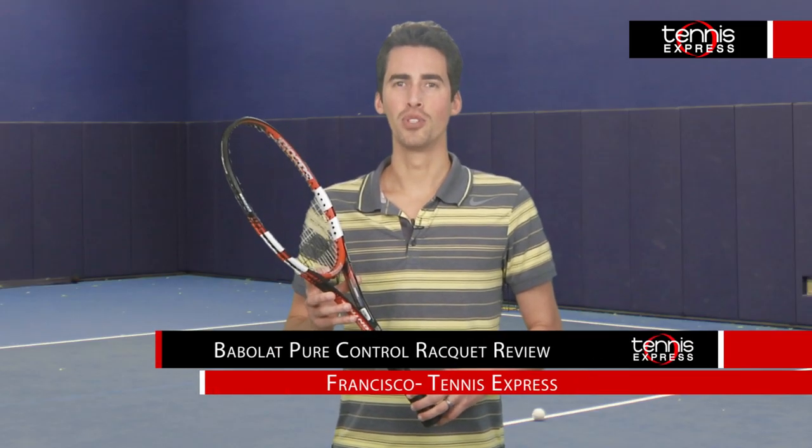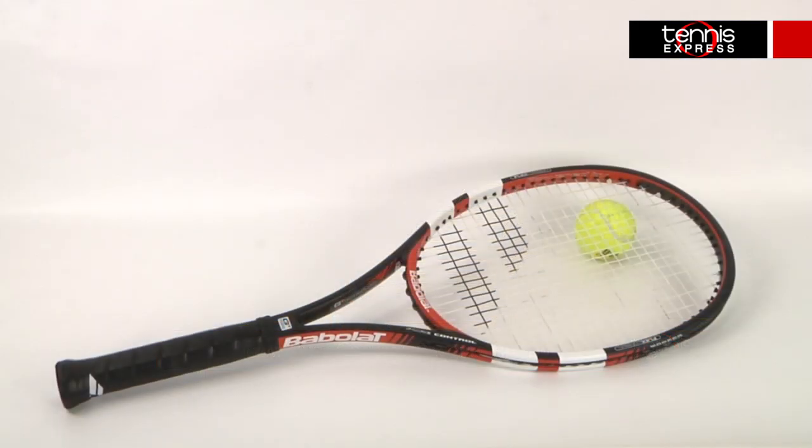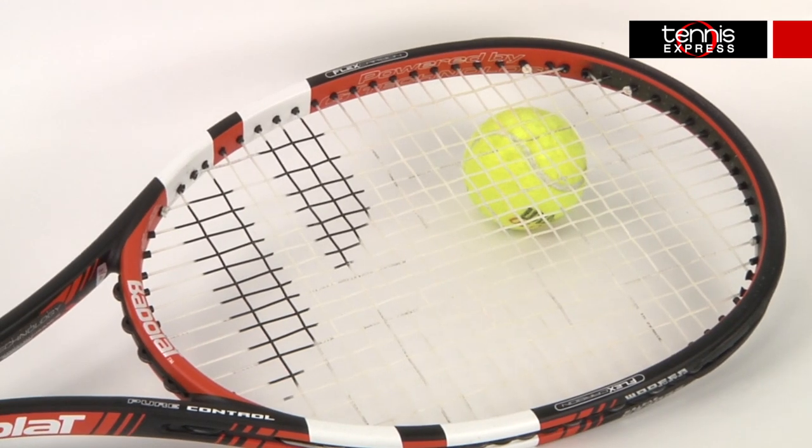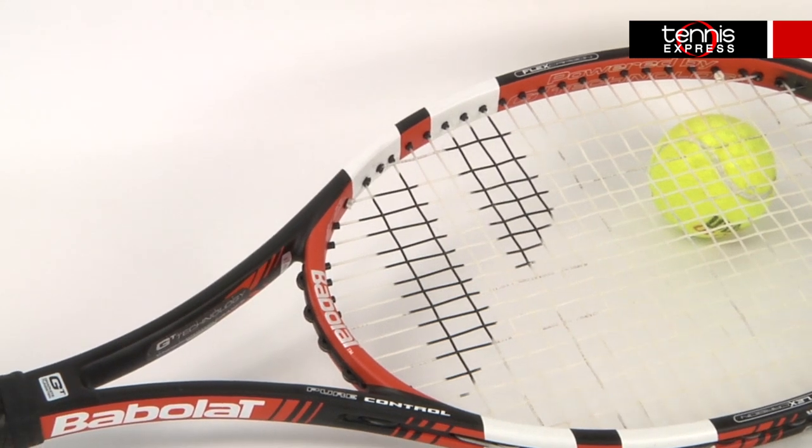Hey tennis fans! Welcome to Tennis Express Racket Review. Today we're going to be reviewing the brand new Babelette Pure Control. Babelette is replacing the previous Pure Storm line with a new Babelette Pure Control designed for players with long and fast swings.